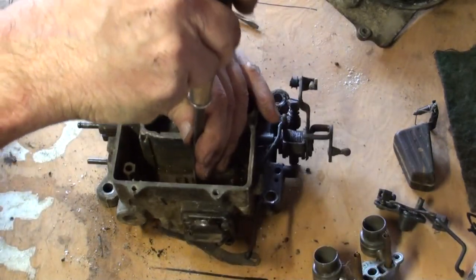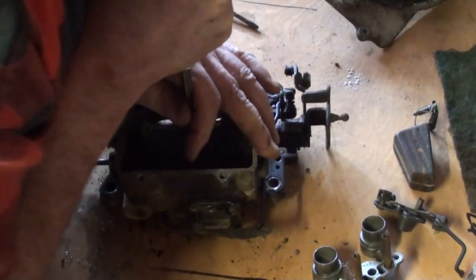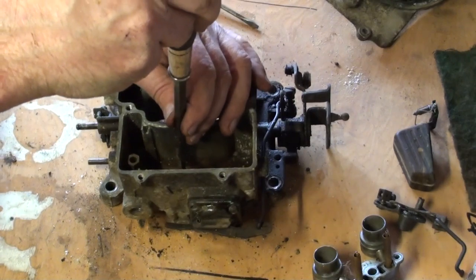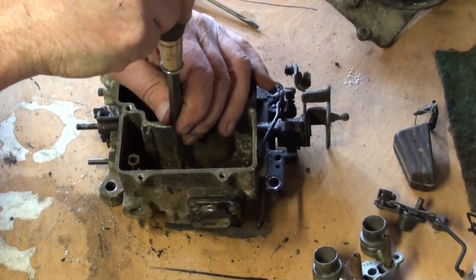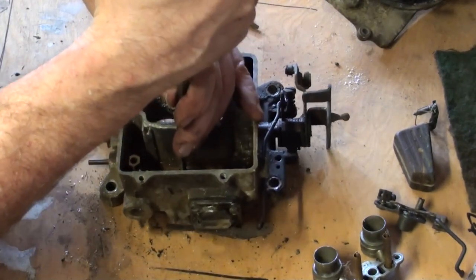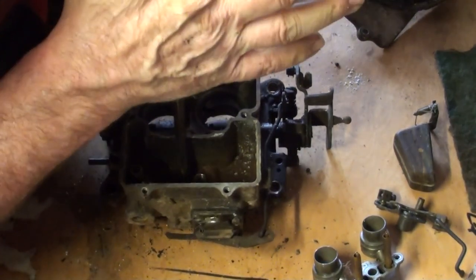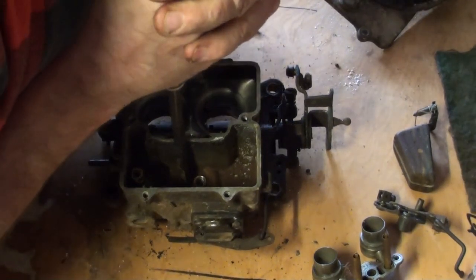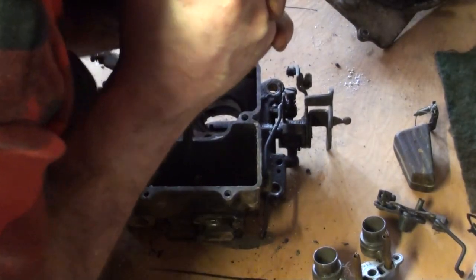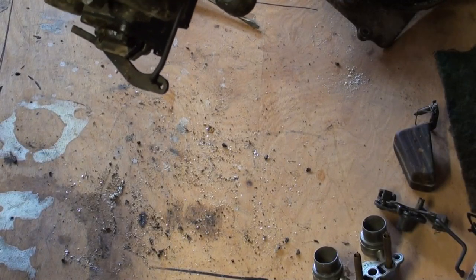Jets — otherwise known as jets. First to the right, then to the left. No obstruction. Fairly clean, just didn't get run for a long, long time. First to the right, then to the left. That's what you do — first to the right — when your screwdriver doesn't exactly fit the jet, you'd much rather have it mess up on the right than the left, because you really want to get it out. No obstruction — there are little tubes down in there with stuff in them.